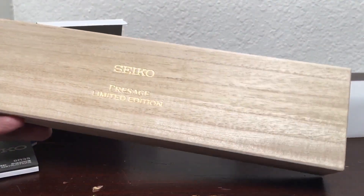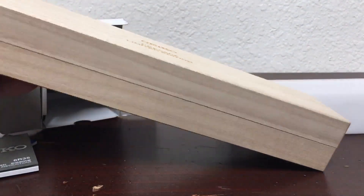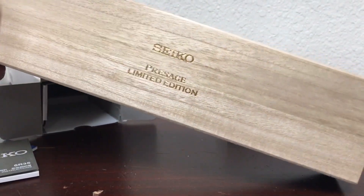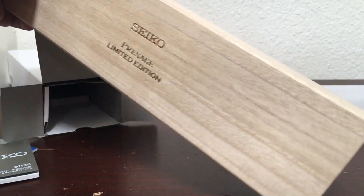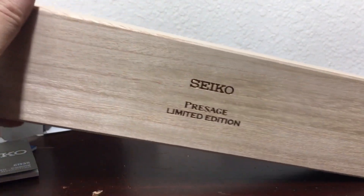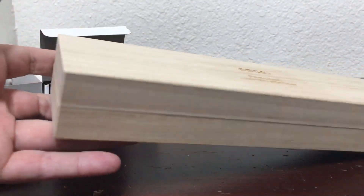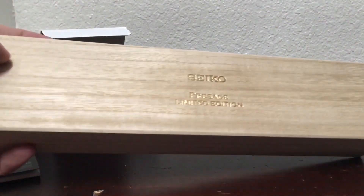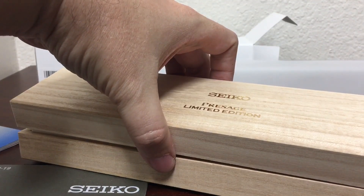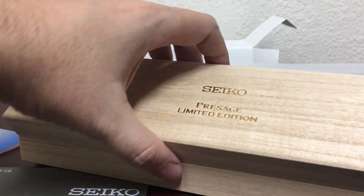The dial is supposed to represent the deep green of Japanese cedar. Here we have the beautiful presentation box. The green from the dial is inspired by the Japanese cedar from the forests of Japan — this cedar stays green year-round. Let's take a look at this.